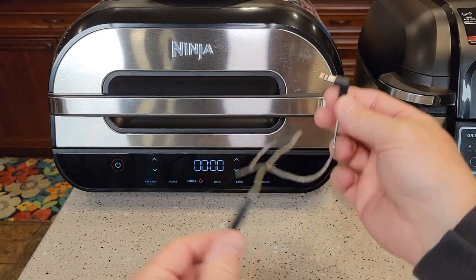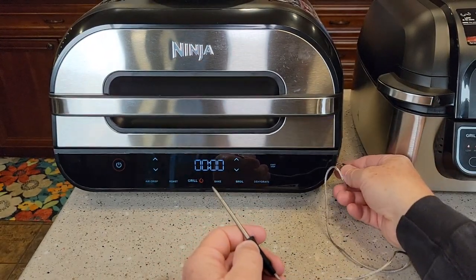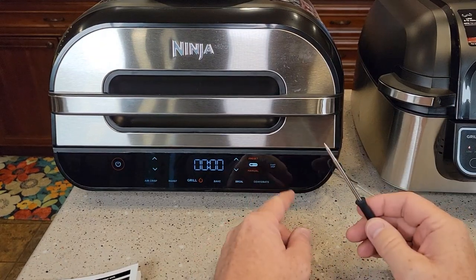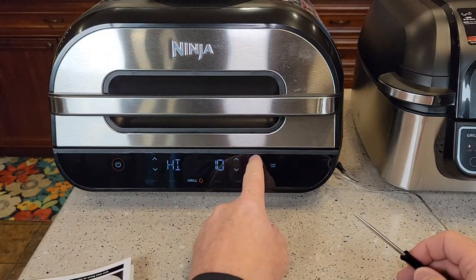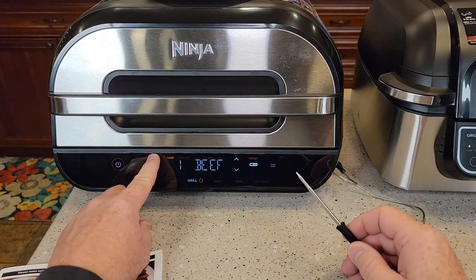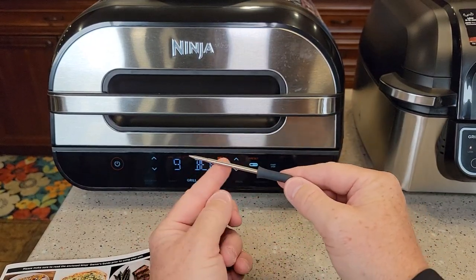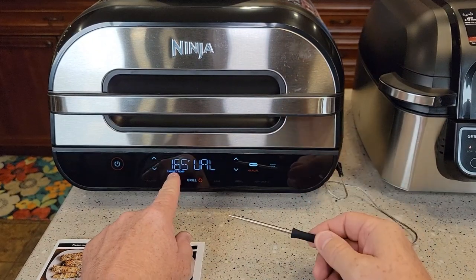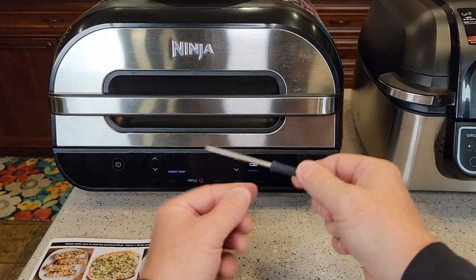Now let's talk about the Smart Grill — this is where it really shines, with this temperature probe. It's got silicone that will not burn. You put it in the meat — there's a little headphone jack-style port right here — and you insert it until it clicks. The machine automatically knows you've inserted the temperature probe. You can do manual or preset; I like the presets. You hit grill first, then preset, and you can select beef, pork, fish, and more. For beef, you can do rare, medium rare, medium, medium well, and well — one through nine — and the machine will automatically shut off when it reaches the programmed internal temperature. In manual mode, you can select a specific target temperature like 170 or 180 degrees, and it will beep when the meat reaches that temperature.